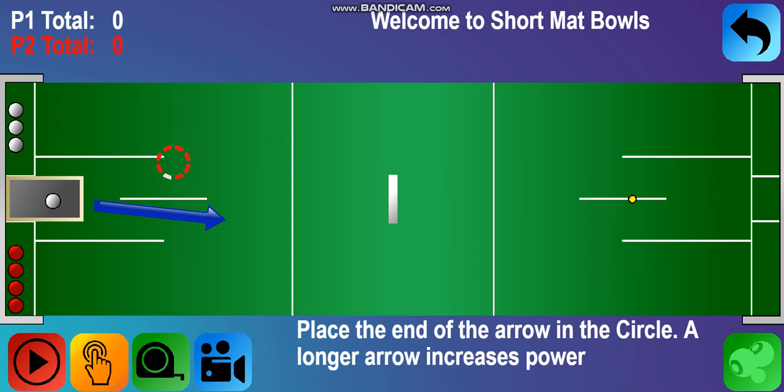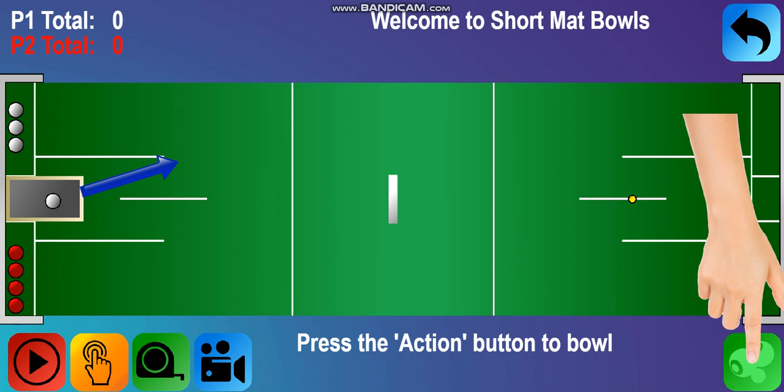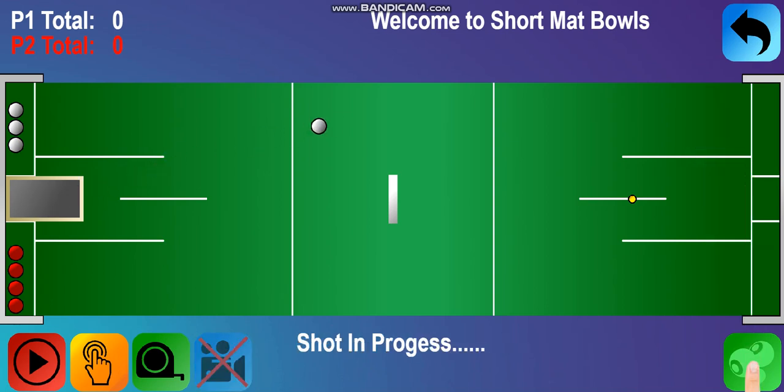Remember, a longer arrow increases power, whilst a shorter arrow will reduce the power. Press the action button to bowl. Great shot, let's see where that ends up.